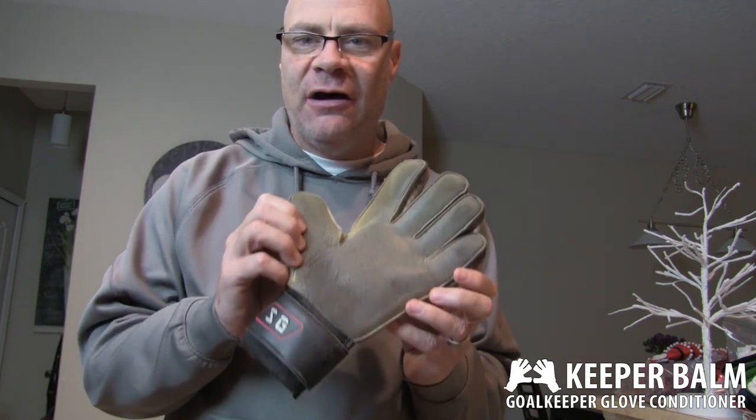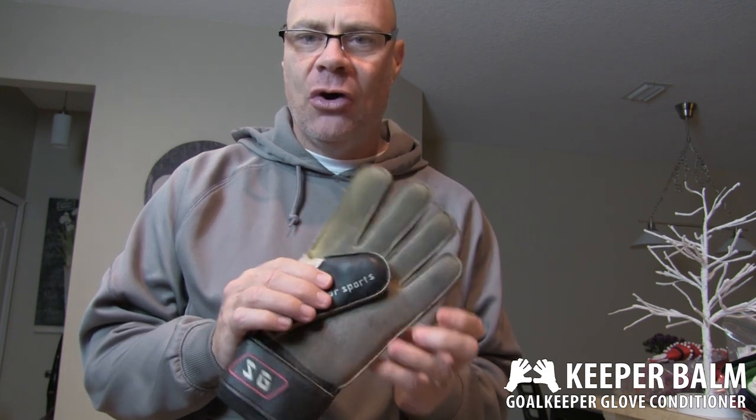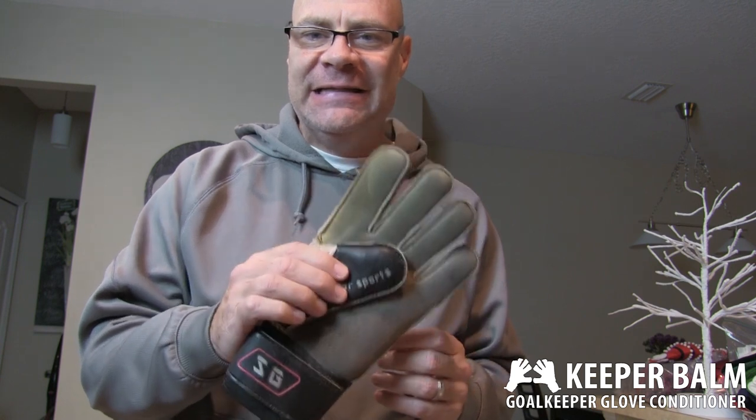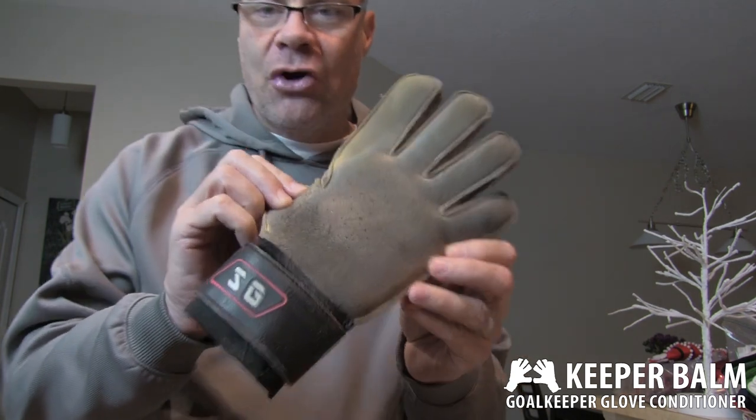Hey, it's Mike Slatton from KeeperBomb. I've got a worst case scenario for you. I took these gloves right off of the Gold Keeper for my son's training and I told him I was going to go home, clean them up and condition them with KeeperBomb and bring them back better than new for their game on Saturday. It's actually Thursday night so I got two days. I'm going to wash them, dry them, condition them with KeeperBomb and then deliver them on Saturday.